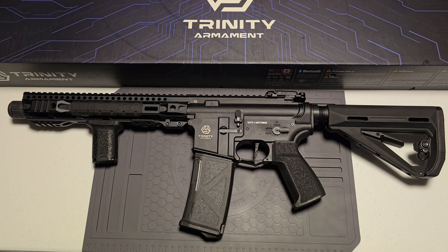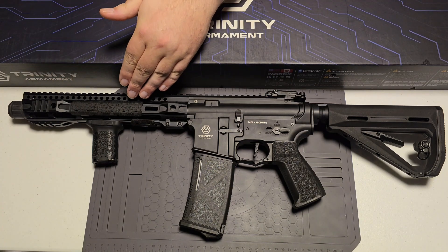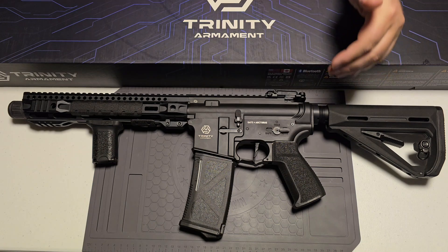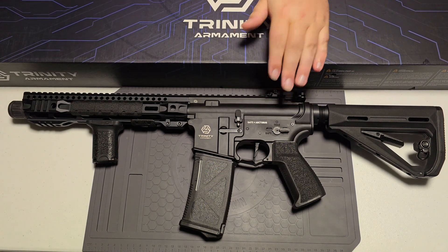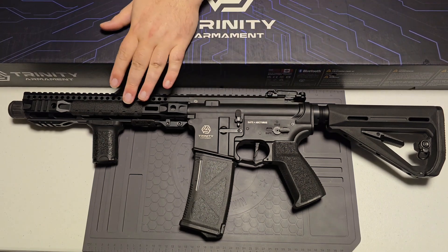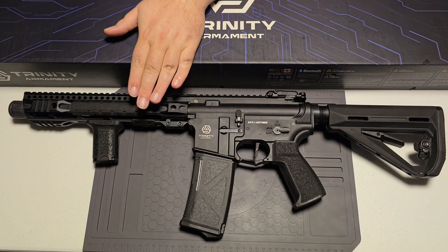They came out with the Trinity Alpha series. They're going to come in three different lengths — a smaller, more compact one with a shorter rail, a medium length, and then a longer one. I cannot remember exactly what the length is, but I believe it's like four to five inches longer than this one here.